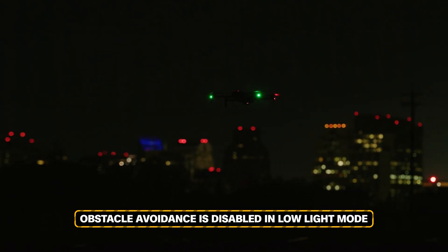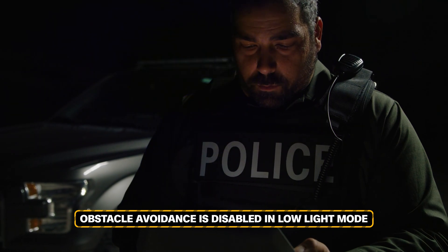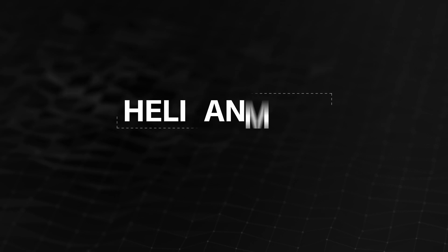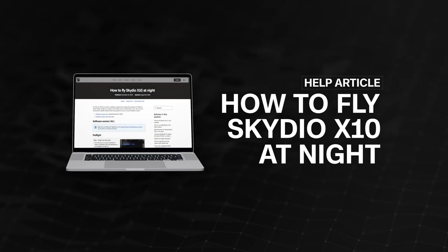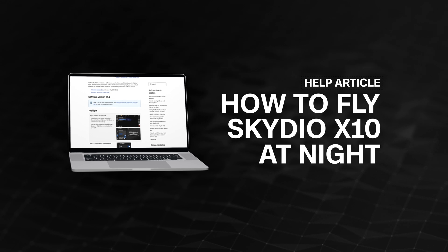Obstacle avoidance is disabled in low-light mode. Take extra caution when piloting the drone to avoid obstacles and stay clear of people. For a full list of safety considerations when flying at night, visit our help article: how to fly Skydio X10 at night.